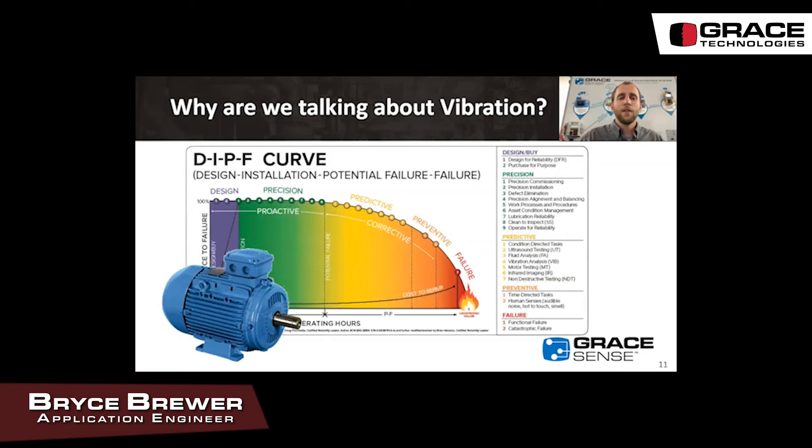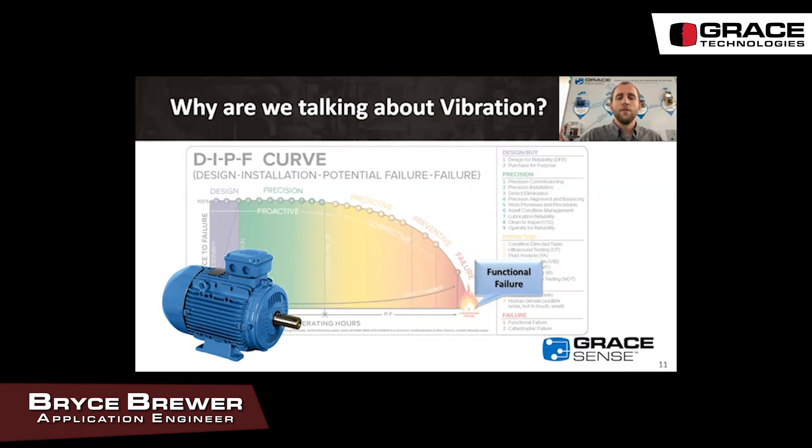Looking at the design-to-failure curve, you'll see functional failure on the far right. Just before that you'll see a temperature increase and increased current draw, and then in the predictive realm you'll see changes in vibration. We can detect vibration signature anomalies before we see increased current draw or temperature increase, which lead to that functional failure.